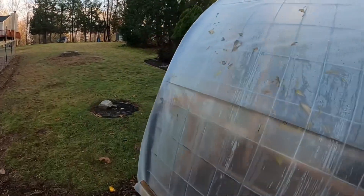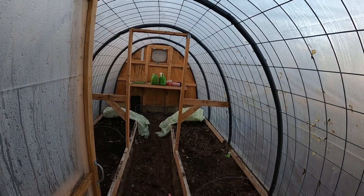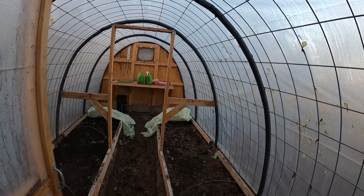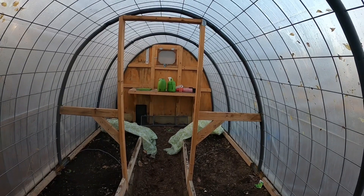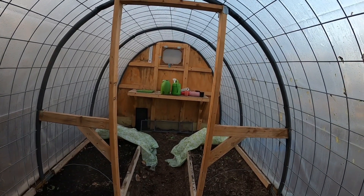This was just going off of what everybody else is doing on YouTube — this is my version of it. It works very well: you can grow in the winter, prep early, and season elongate. This is the first greenhouse we have, and we're going to try building another one on the other side of the yard.